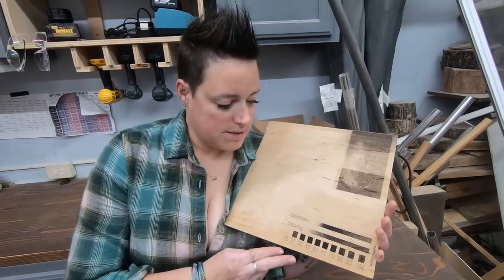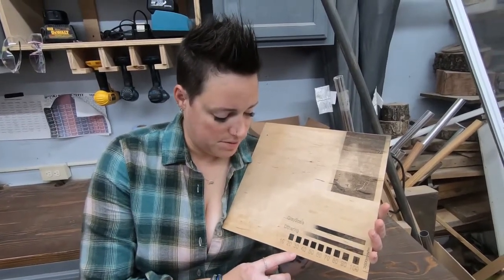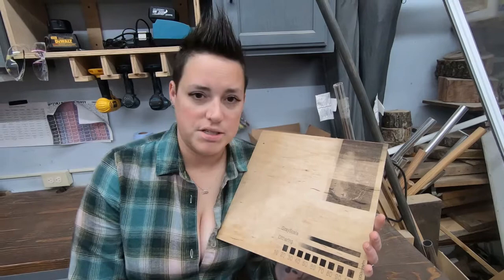Our power scale is done. It looks like somewhere between 20 and 30 percent is going to be our best range, so we're gonna try 25. We'll go ahead and put our picture in and see how it does.